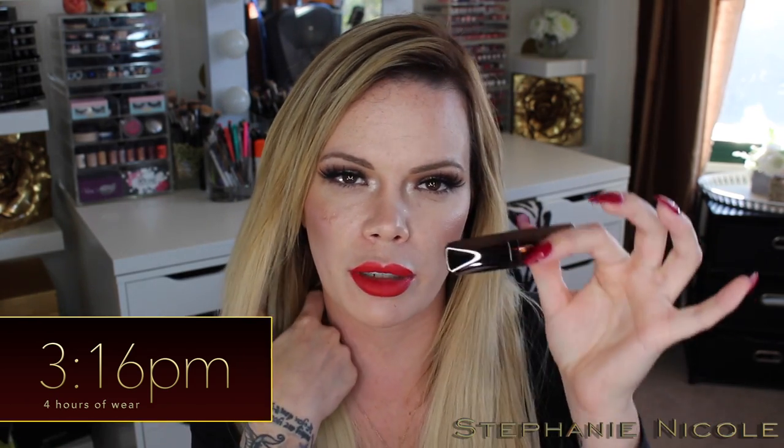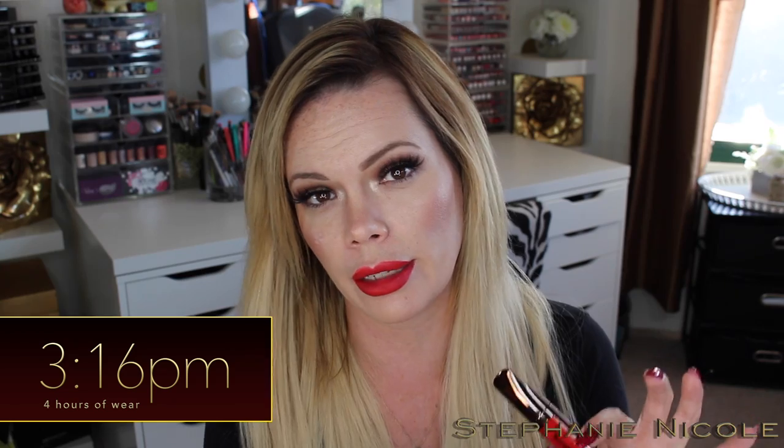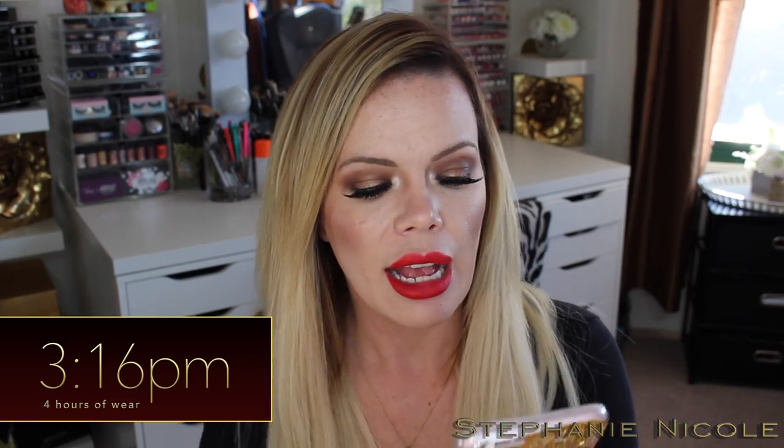I'm assuming those are their two most popular colors. I can't imagine what one that's smaller than this looks like — I think those are only available online. They do claim these are vegan. I want to read off the Hourglass website what their claims are. It says this is a densely pigmented, silky smooth, and lightweight formula that glides on without tackiness and sets to a modern matte finish.